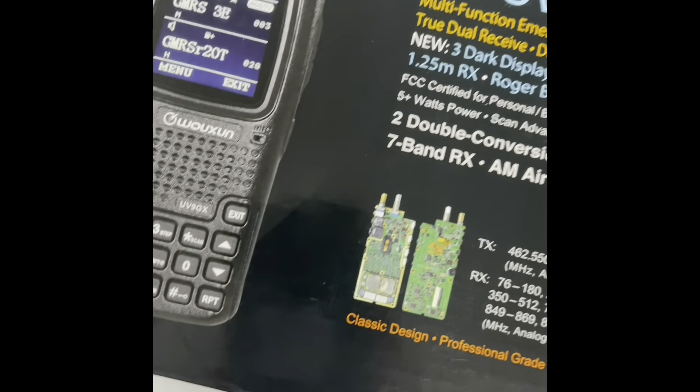Here's the box where the radio is. We have the instructions manual. We have the belt clip, which attaches to the radio — I'm not sure if it attaches to the back or to the radio itself. And there's the charging adapter right here.